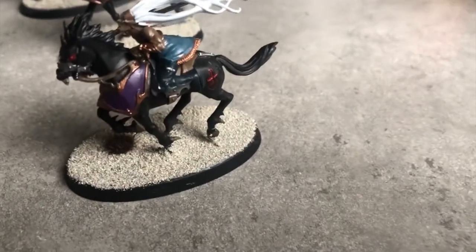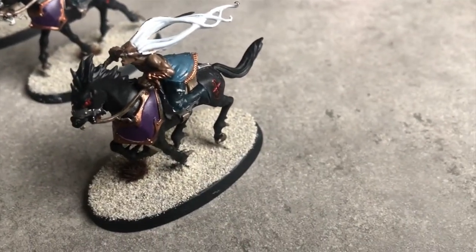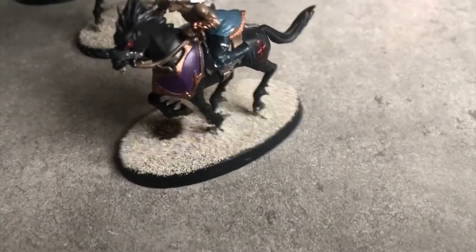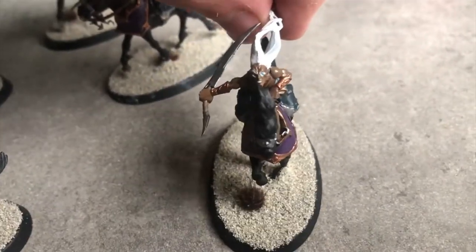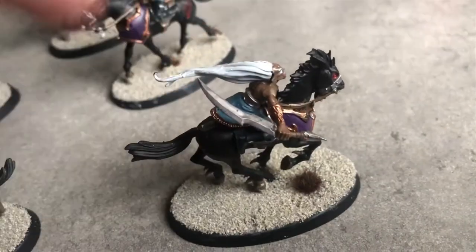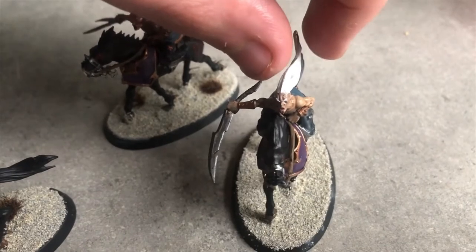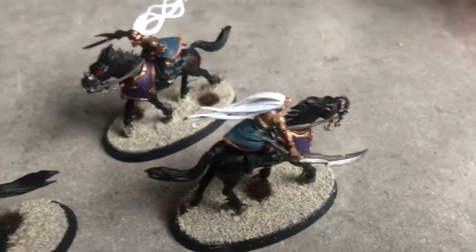It was an interesting challenge because with lockdown and everything it's very hard to find paints, and I've run out of Chaos Black — or Abaddon Black, whatever you want to call it. I only had a bit of spray left, so I spray undercoated them, but then I couldn't make any mistakes because I didn't have any black to touch them up.